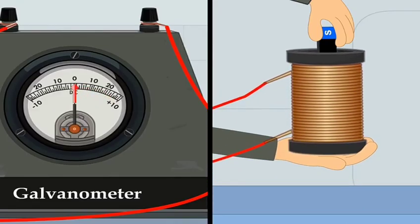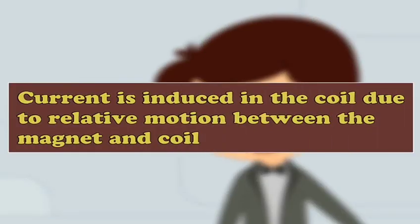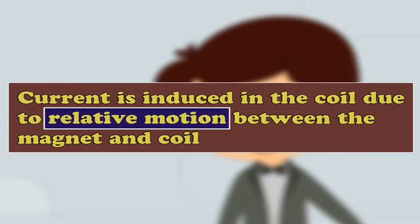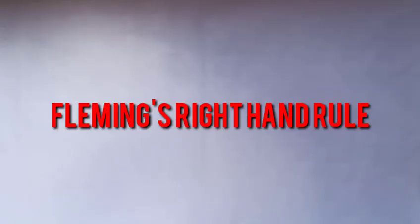For the magnetic field, the conductor has no specific motion. As you see, we will have used the right-hand rule — in this case, Fleming's right-hand rule.